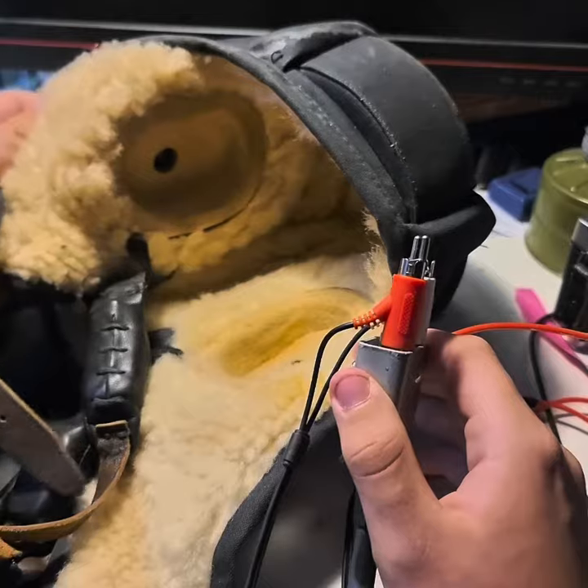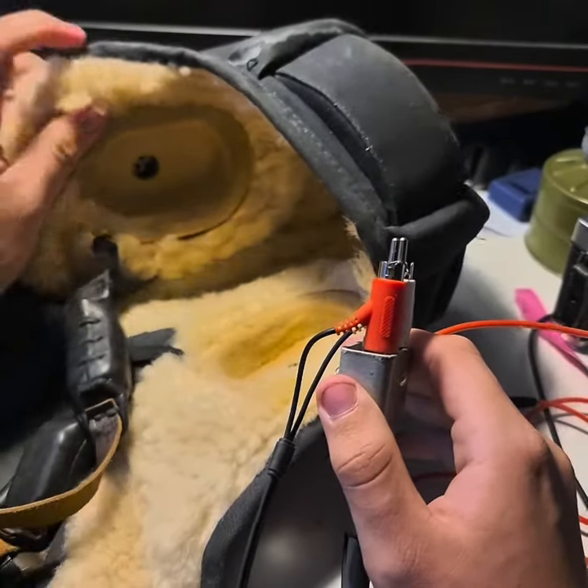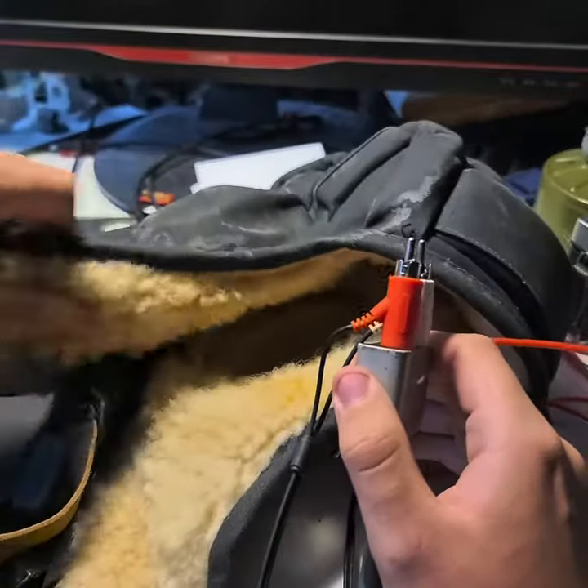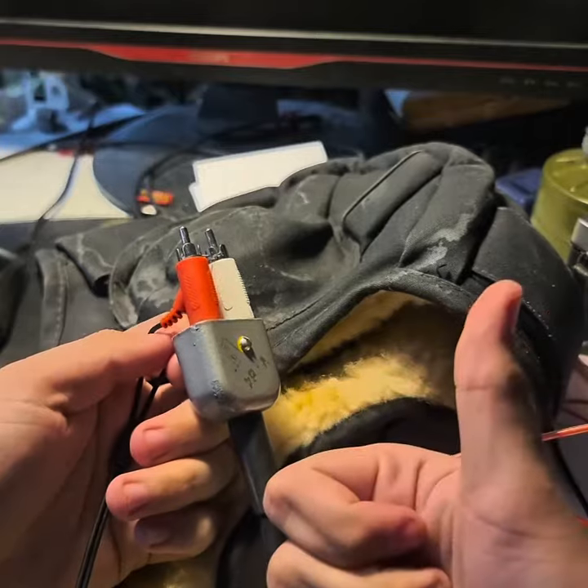The sound on them is alright — of course not the best because it's kind of an old headset, but it works for stuff like War Thunder. So that was my guide.